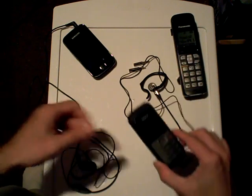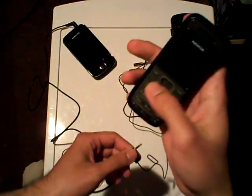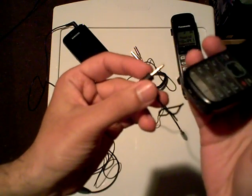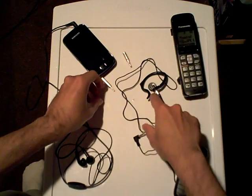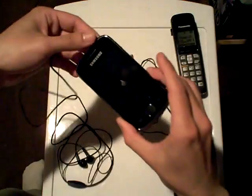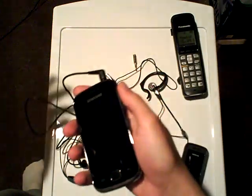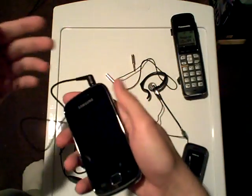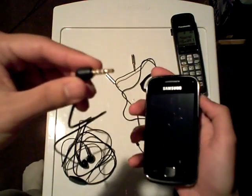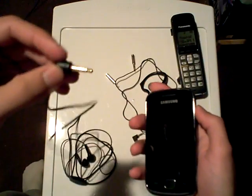Why am I showing you all of these? Because what I want to illustrate is that my Nokia mobile cell phone takes a 2.5mm driver for its wired hands-free headset. And my Samsung Galaxy Geo, as with many other popular smartphones such as the iPhone, BlackBerry, many other Androids, and I believe even Windows Phone, takes a 3.5mm standard stereo mini jack driver — 1/8 inch.